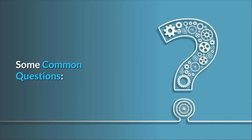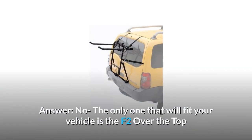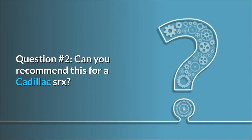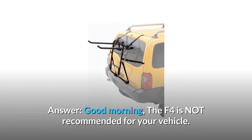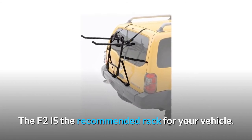Some common questions. Question 1: Will this work on a 2006 Honda Odyssey? Answer: No, the only one that will fit your vehicle is the F2 over the top. Question 2: Can you recommend this for a Cadillac SRX? Answer: The F4 is not recommended for your vehicle. The F2 is the recommended rack for your vehicle.